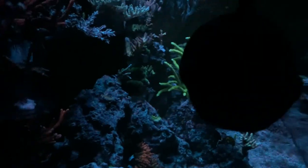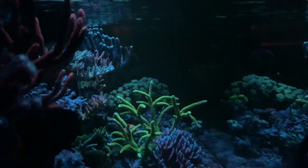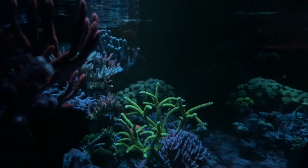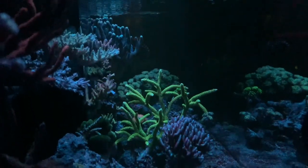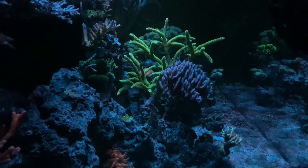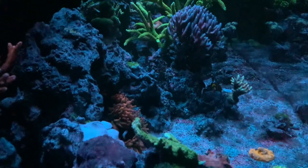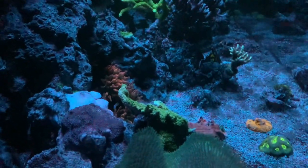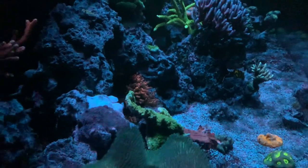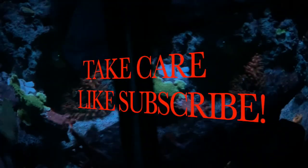I want to close out this video with a full tank shot of my 150 — you can kind of see it looking a lot better. There's still some stuff all over the place, but once that's all gone this tank is really gonna look nice. The MP40 is visible here — this is an early shot around 5 a.m. I hope you guys enjoyed the video. Don't forget, MACNA is going to be in Phoenix this year and that's not too far of a drive for me, so maybe I can catch some of you guys there. Talk to you later!